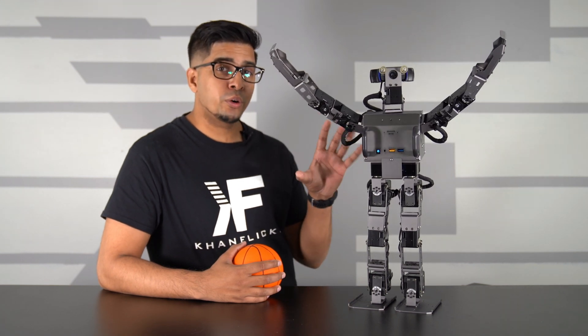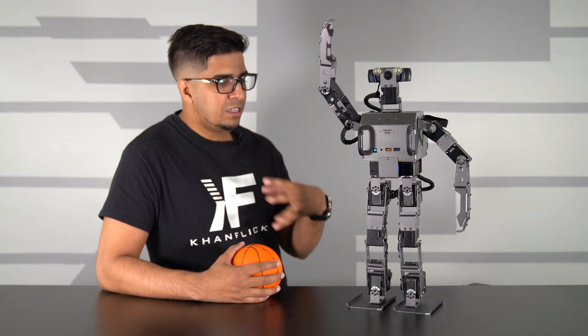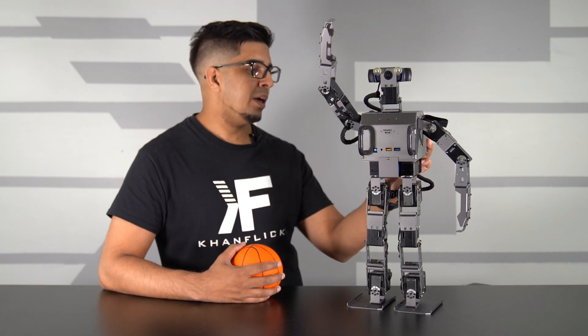These here are some of the programmed motions, including wave, hi, goodbye, and clap. You can see the fluid-like motions — very natural, very humanistic. Then there's bye-bye and a little bow. You can see all 20 different servos kind of have a nice fluid movement, which is really nice to see, especially in a robot of this nature.